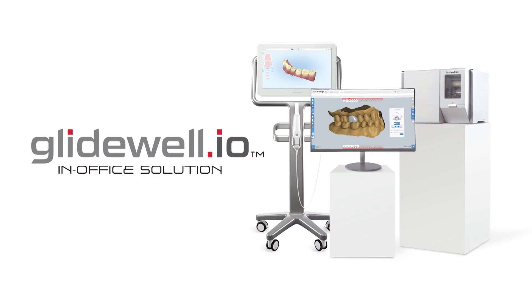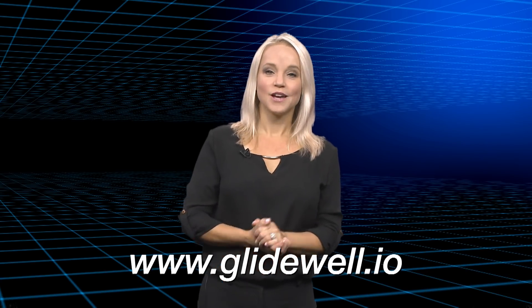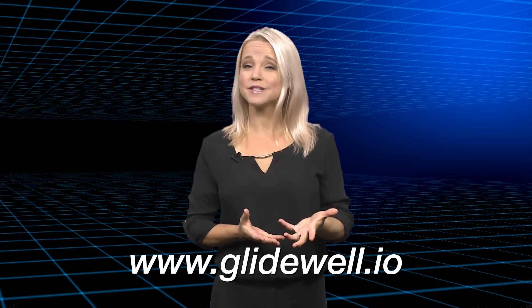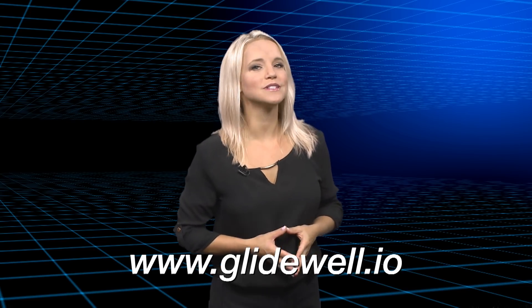If you'd like more information on how the system can enhance your practice, please visit glidewell.io. Thank you for tuning in for this episode of Chairside Live. Thank you for that, Dr. Chi. For more information on how you can seamlessly integrate digital dentistry into your practice, visit glidewell.io.